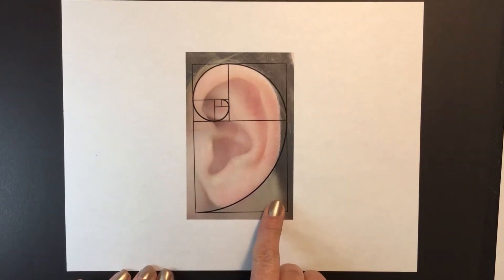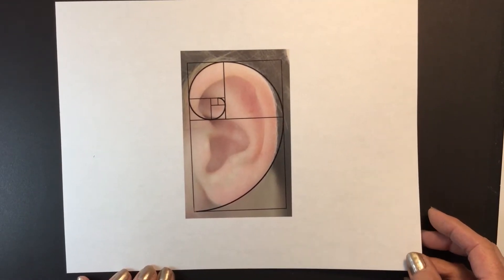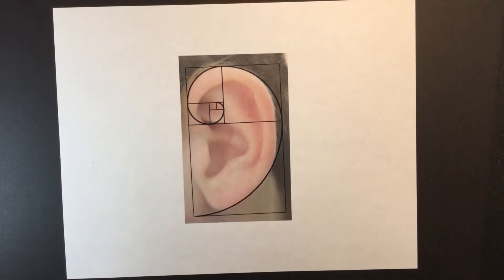You can see it there in the ear. It's also used in art and architecture to create a sense of beauty, and it's related to the golden mean and pi.